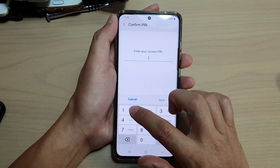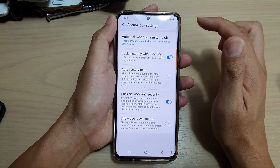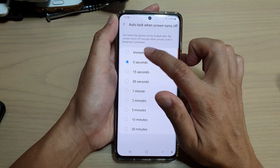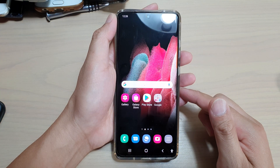In here, you will need to put in a pin or a password and then tap on auto lock when screen turns off and choose immediately and then tap on the home key to return to your home screen.